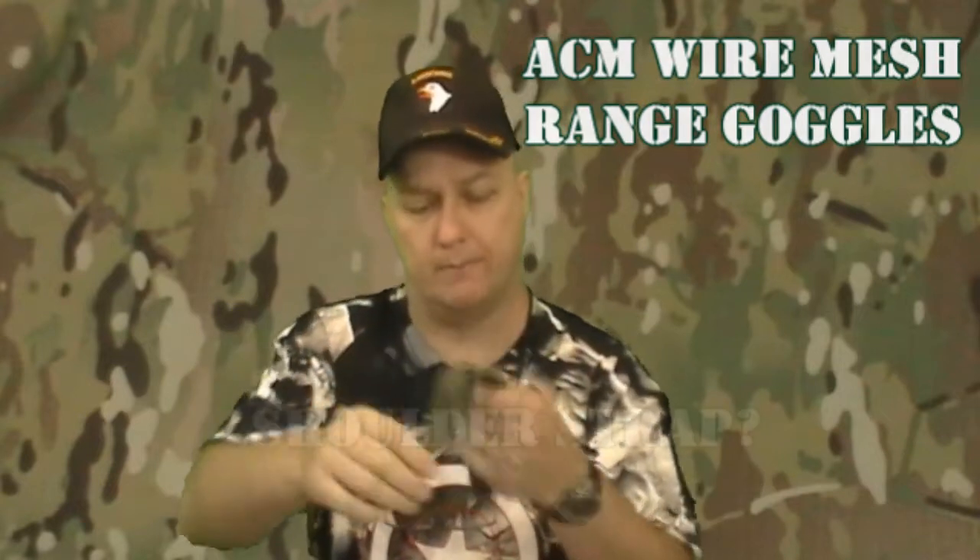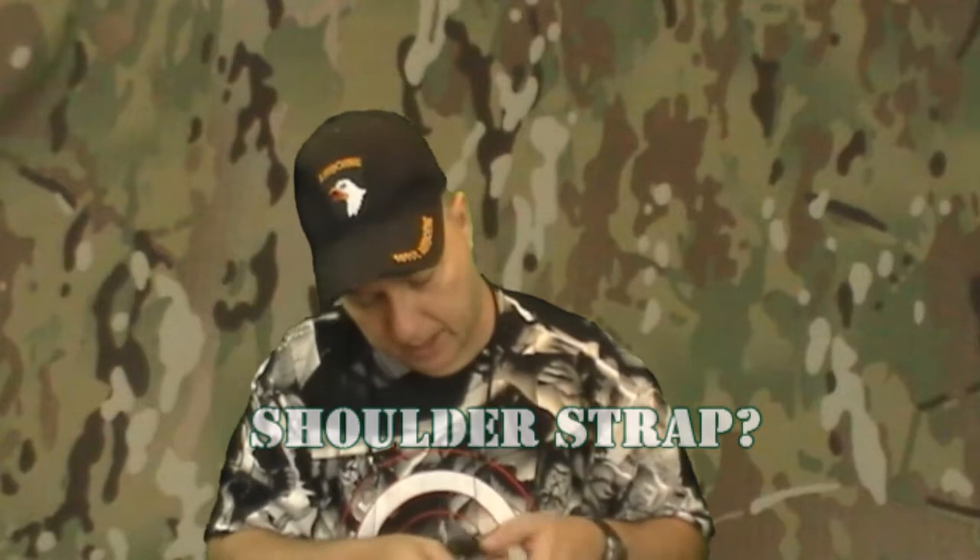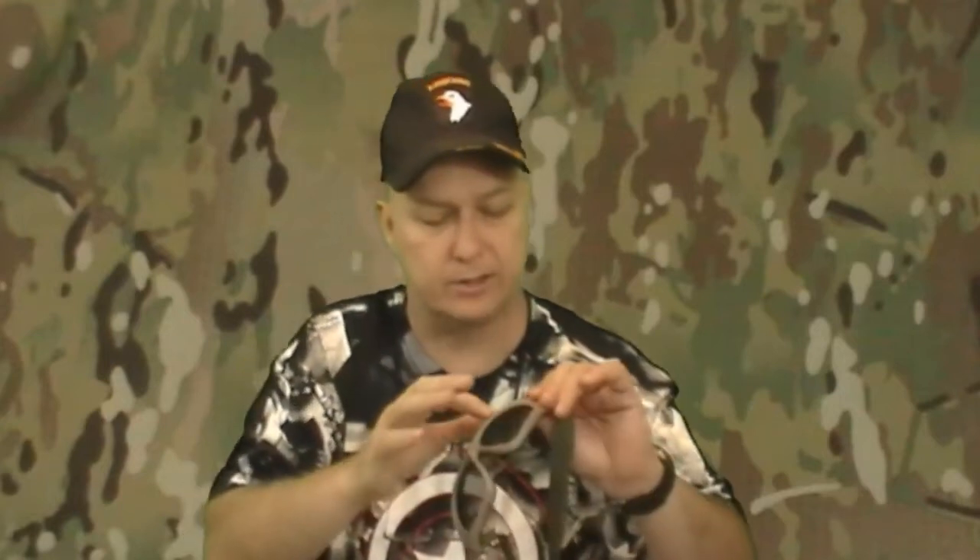It has a shoulder strap. The inside is lined with rubber — very soft, very comfortable rubber. The body of the goggles is a hard rubberized plastic. It's kind of flexible; you don't want to go cranking down on it, but it's pretty flexible actually. It's shaped very well, and it has air vents for your eyes so your eyes don't water.